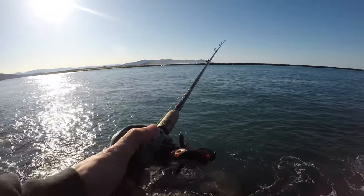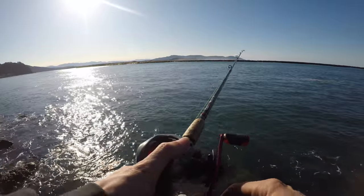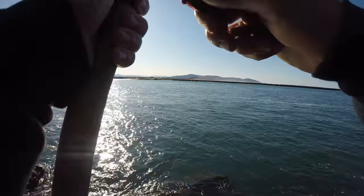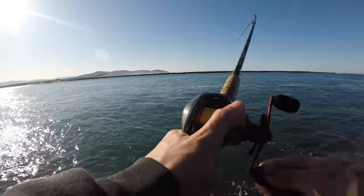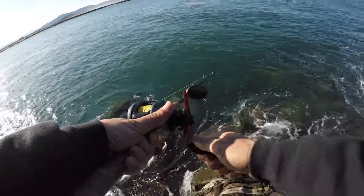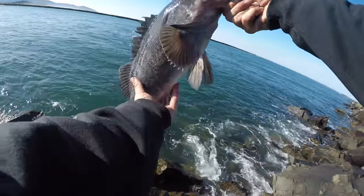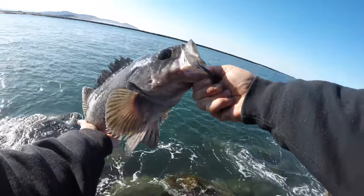Just trying to get that thing to sink and get down to the bottom right now. We should be at the beginning of slack tide. Did we just get a fish already? Oh no way, you guys. Here he comes. Oh, that is a monster bass, you guys. That is by far the biggest bass I've got out here — no wonder it was so hard to get in.